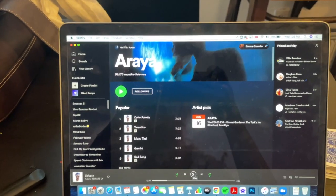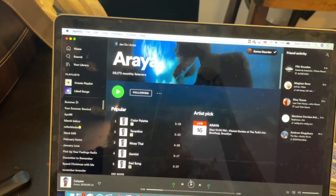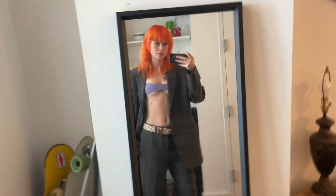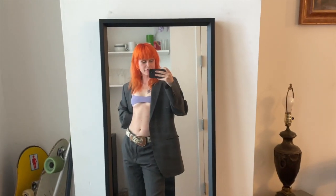Later tonight, me and Jose are most likely going to a concert — it's gonna be fun. It's a guy from FIT who has a concert tonight, and I will vlog a little bit of that too. His name is Araya, he makes really good music, so go check him out.